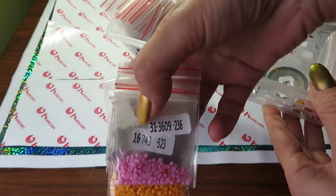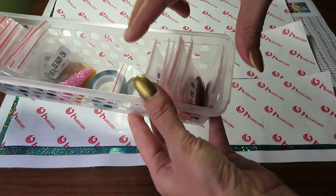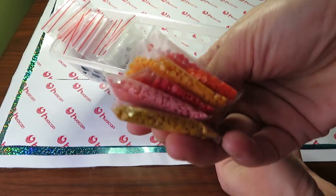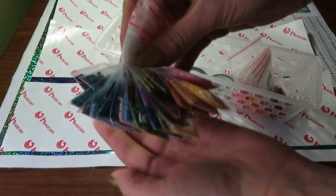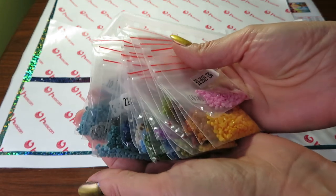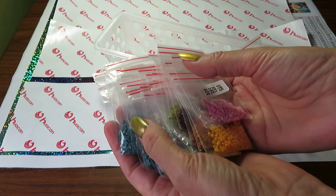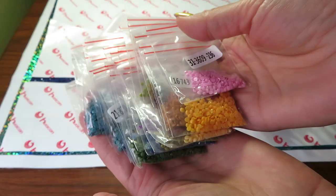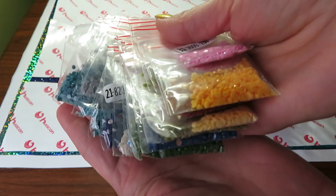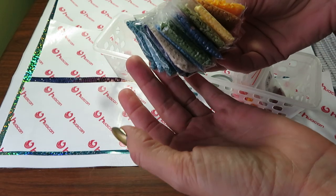One thing I like about this company is they always send you beads pre-marked and printed with all the numbers. This side has all the colors I've already finished, and this one has the colors I still have left — and they are beautiful colors. Look how much beads are left — you have to give credit to this company for so many extra beads. This is my third canvas: two were full drill square paintings and this one is round drills.